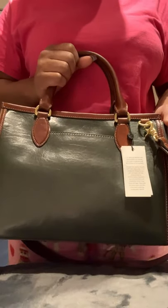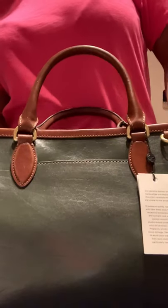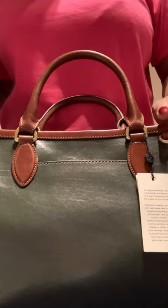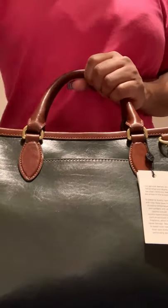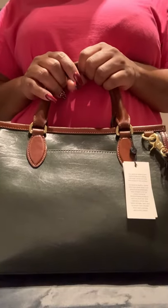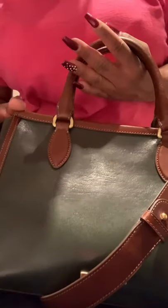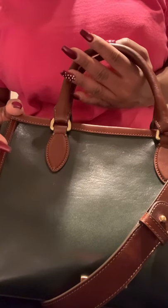Again, this is the Schooner Westport Brahmin, and I'll leave the dimensions in the description below. This bag retails at $345.